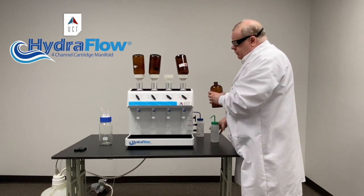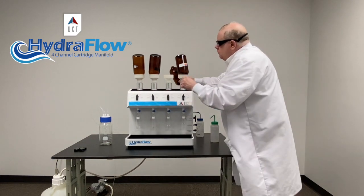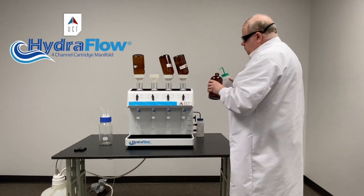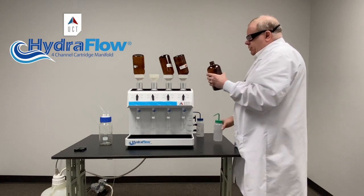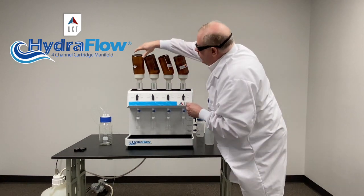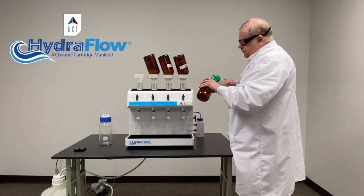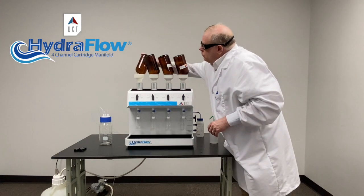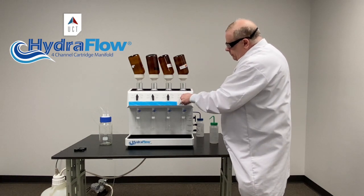If you want, you can actually turn these off if you're concerned about recoveries, and again let it soak for a while. The C18 we use in our rolling grease cartridges is very powerful, and so soaking is really necessary. Not so much with our other C18s or our DVB cartridges. We'll let it soak, then we're going to open it up and pull — not too fast.